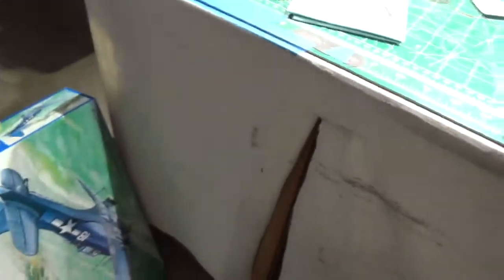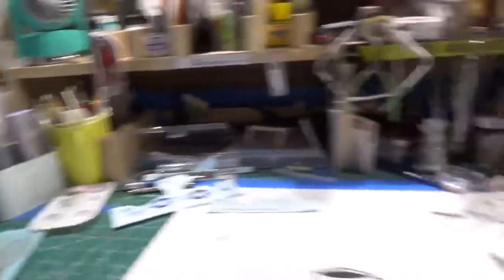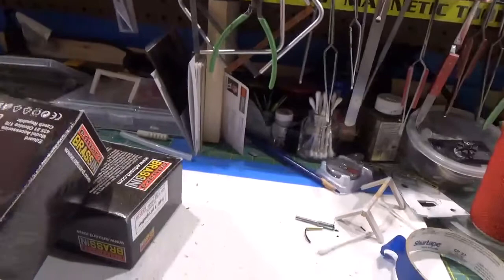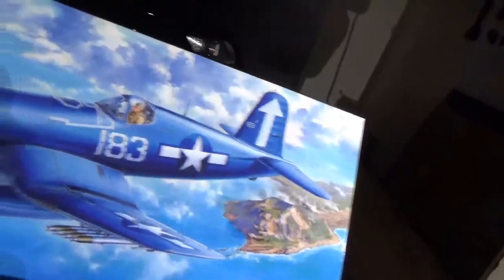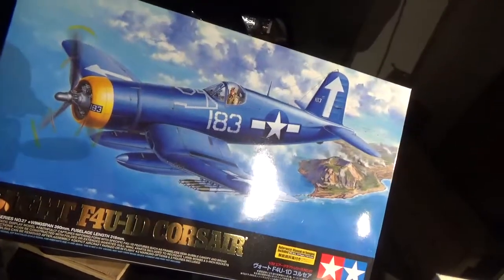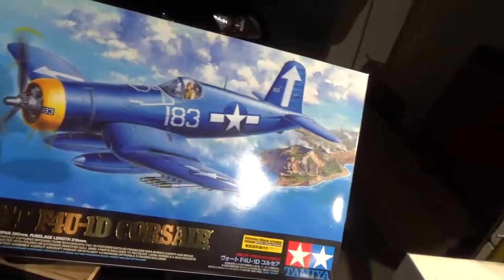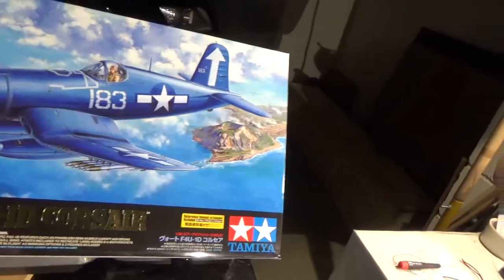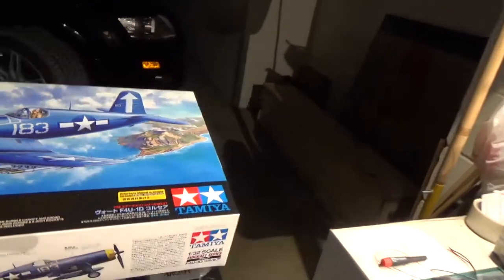The next model I'm going to start, maybe Tuesday, is a Tamiya 1/32nd scale Corsair. My father was on Iwo Jima in the Second World War — he was a Marine MP on the island.